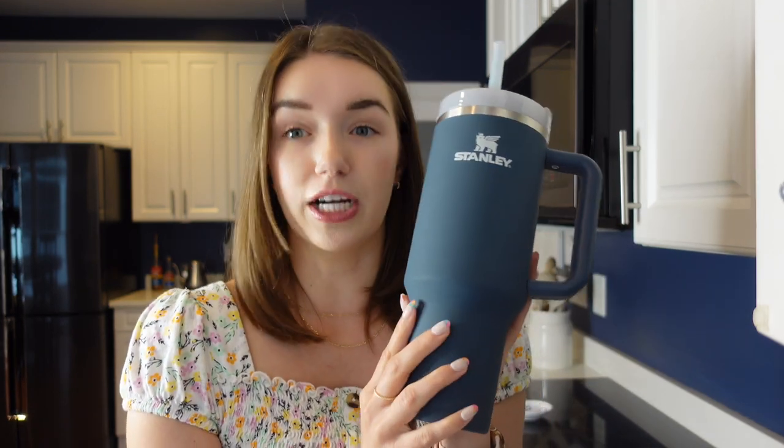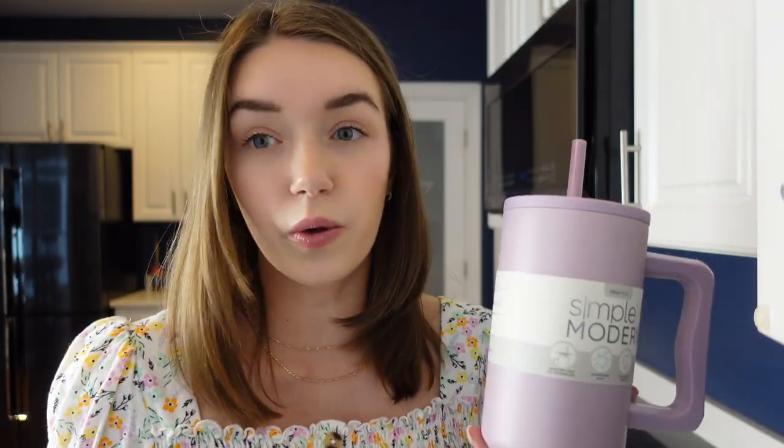The Simple Modern comes in about $20 cheaper than this specific cup at a $30 price point. The Reduce comes in even less expensive at $25 — though I'm seeing it at $20 in some places, so you might catch it on sale. The Simple Modern and the Reduce can be purchased at both Target and Amazon. I will link all three cups below in the description. In this video, we will be seeing how all three cups compare on a leak test and how they hold ice cubes. They all come in a variety of colors.